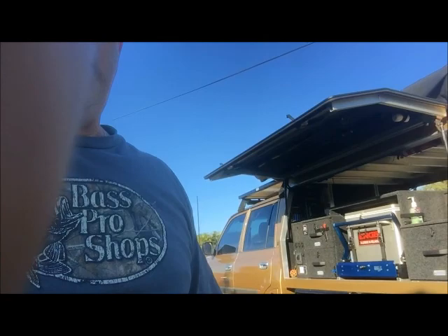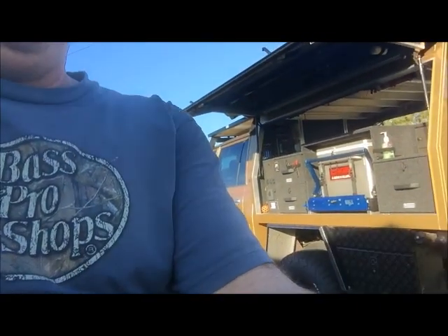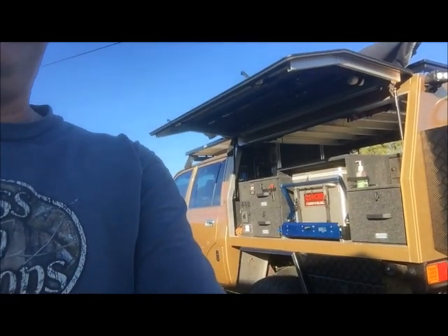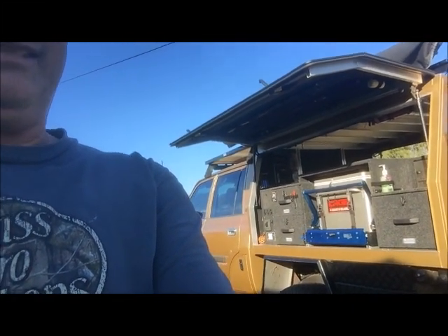That's about it. Let me know what you think. I love the vehicle - it's awesome out on the trails. The only thing now I need to do is spend more time sitting in the driver's seat and get out there and use it. So let's get it done and get it dirty. See ya.